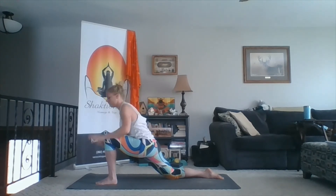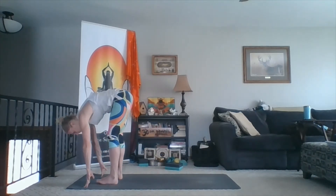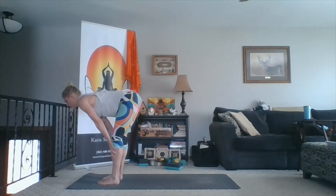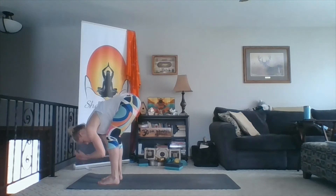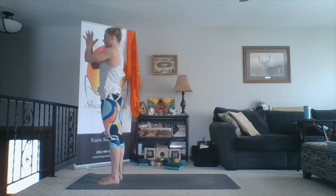And then breathing — keep rotating, keep twisting. Keep pulling the front of those shoulders back. Deep inhale. Exhale, untwist. Back knee lifts. Step forward as you exhale. Inhale, lift halfway. Exhale, fold. Inhale, wide sweep up. Exhale, hands to heart.